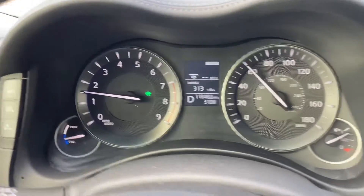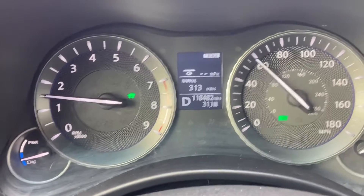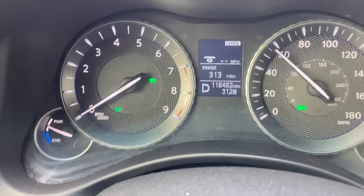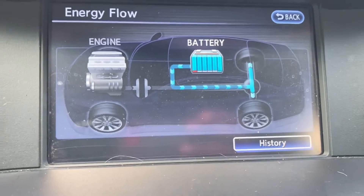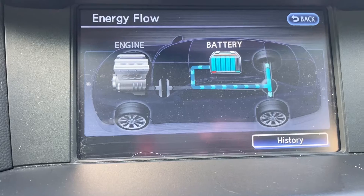I thought there was a way I could force it into EV mode by turning it into eco. It did not work this time, but there we go — I'm in EV mode, which might just be because the battery is full. Right now you can see that the motor is powering the rear axle, so the battery is working.